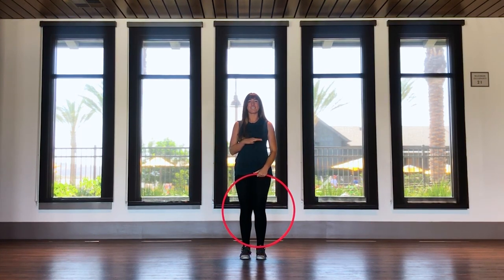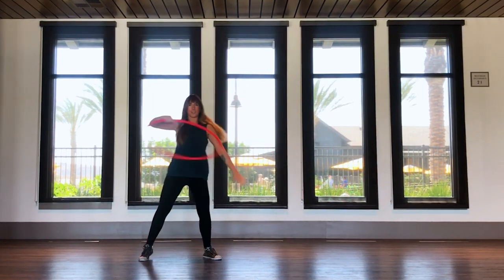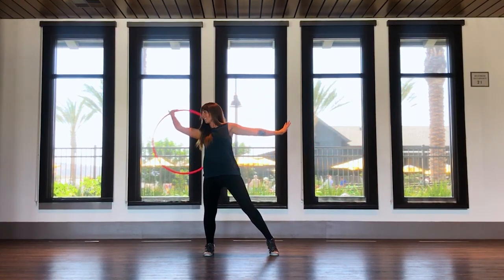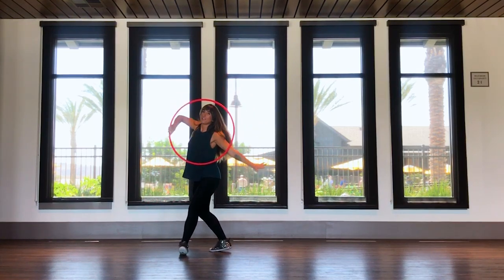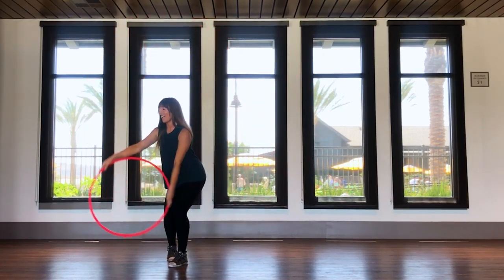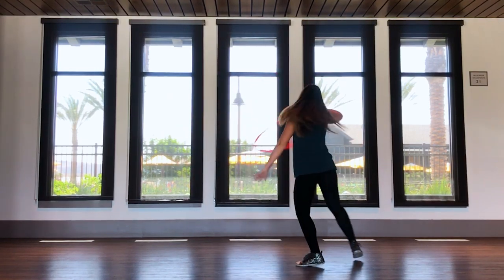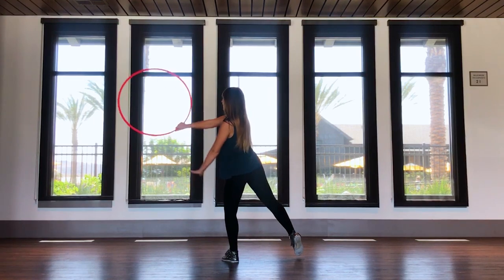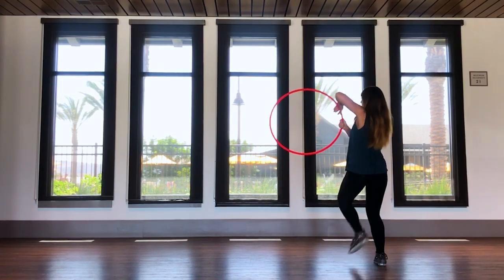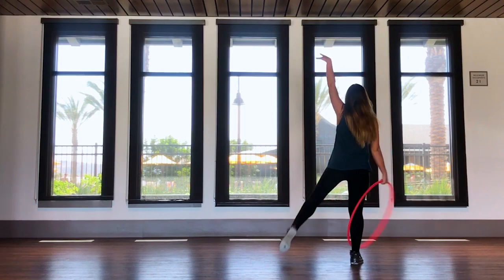Now let's try it from the top, nice and slow with everything that we have learned. Five, six, seven, eight. Step right, step left, step right. Pirouette, smear. Step right, step left. Push the hoop left, pull the hoop right, fold. Cross left, barrel roll, face front. Ghosting isolation as you do your ball change, turn, pull the hoop up and overhead. Coin flip toss, sweep left, sweep right, escalator. Step right, step left, step right, step left. Pirouette as you do your smear. Push left, behind the back right, fold. Cross left back, barrel roll. Ball change as you do your ghosting isolation, drop down, do your turn. Coin flip toss, sweep left, sweep right, and then your escalator.